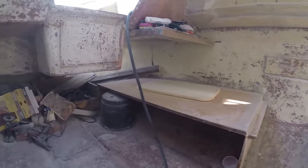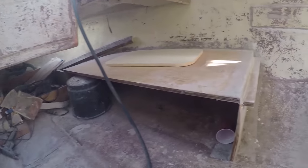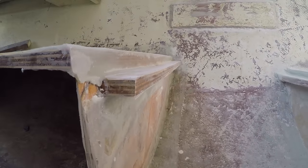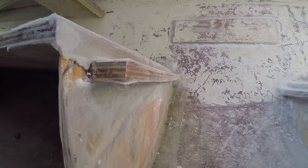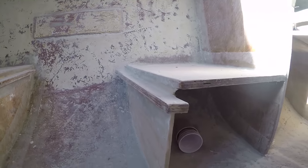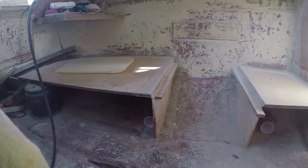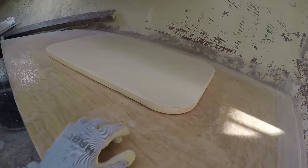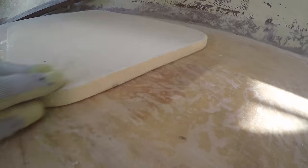The GoPro ended up running out of battery when I epoxied that second bed in, but the process is relatively the same as all the other scenarios. You can see here the lips for the dining table that I added on both of the seats, which allow great support for the dining table once it's put into the bed position. All in all it came out fairly well and I'm happy with the result.